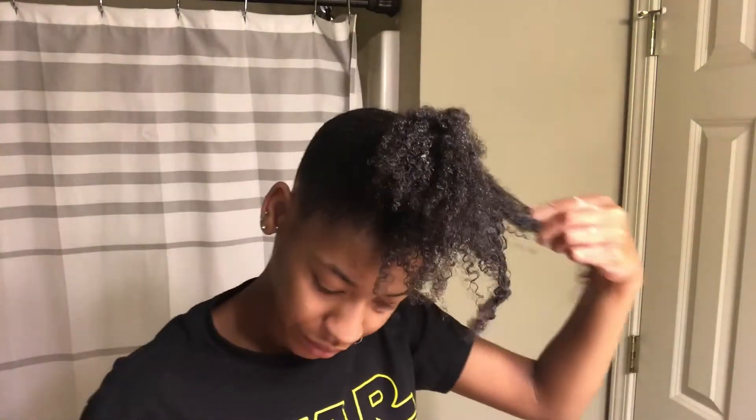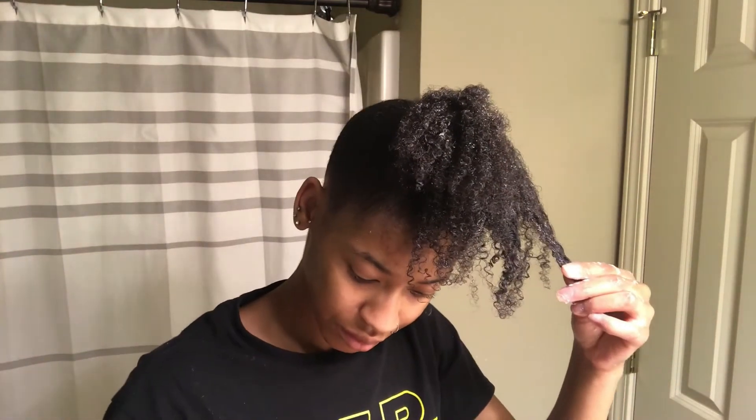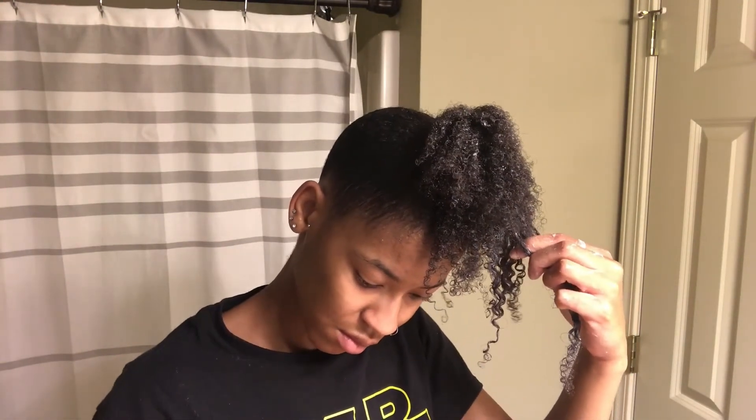What I like to do when I do my ponytail is define my curls first — that is what I'm doing here. I'm just defining each curl, adding some more gel, and also making sure that I have no knots or single-strand knots in my hair. So I'm just going through and defining the whole ponytail.